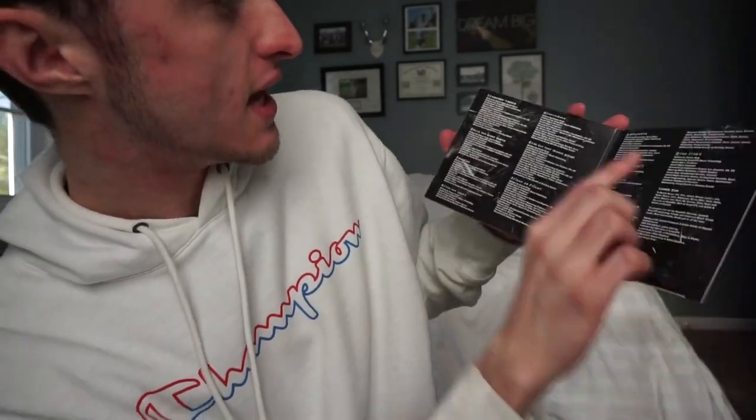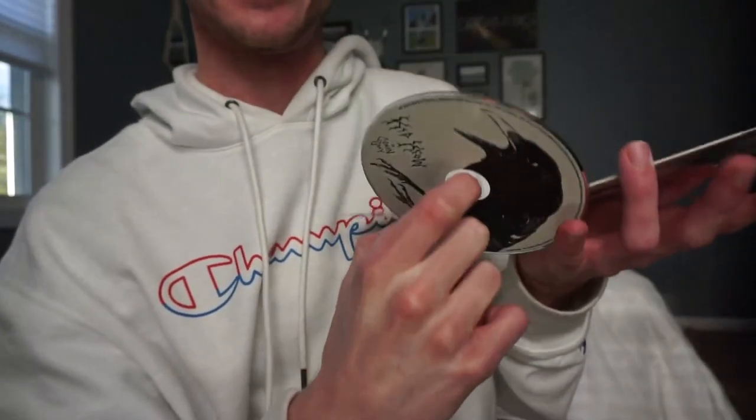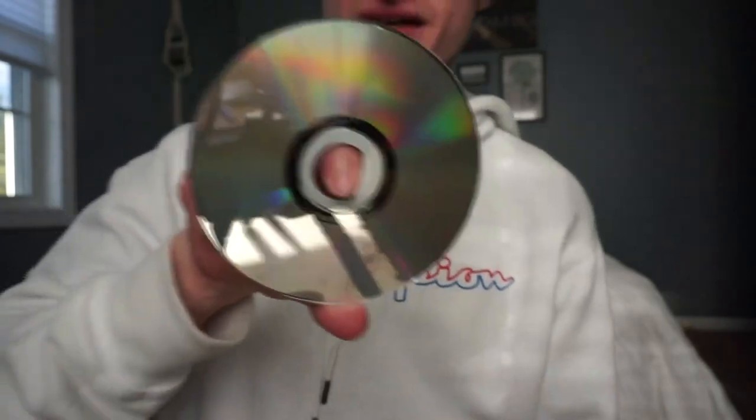There it is guys — Kid Crow, Conan Gray. Oh, it opens! It's not just a slide-out — I was not expecting that. I was more expecting the CD to come out and this all be one piece, but it does open up and it has all of the credits to each song, like who wrote it. That is sick! There is a crow on the CD itself.